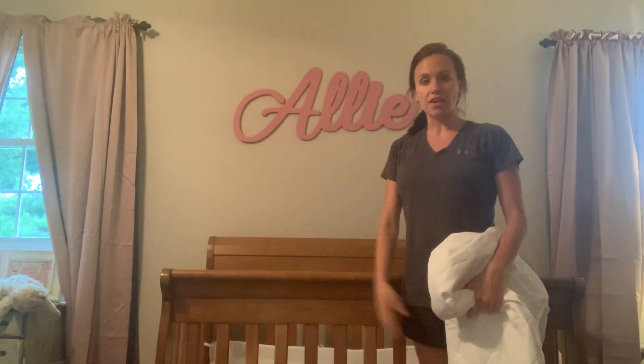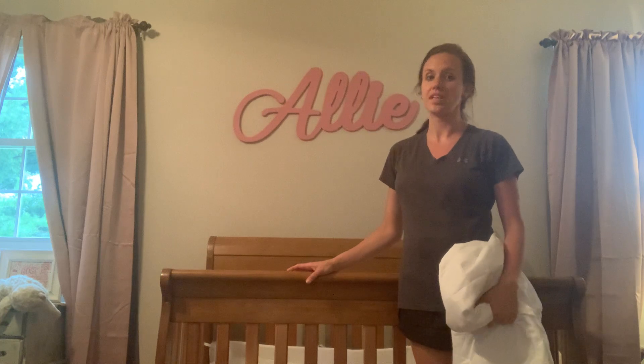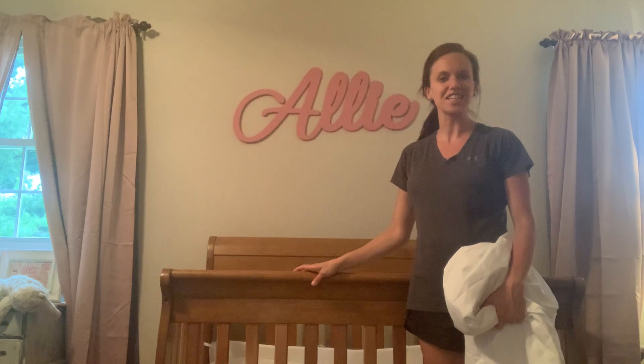So it's definitely something I would recommend if you have little ones in a crib. It's something you will definitely need and it really just helps keep the mattress looking fresh. Thanks for listening.